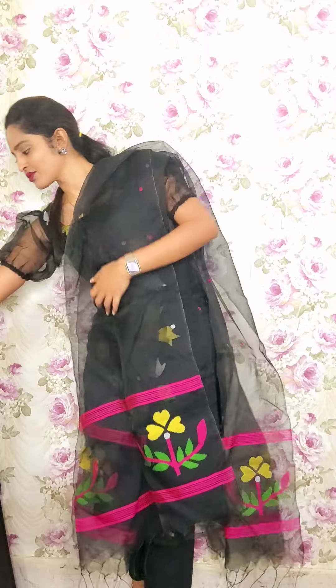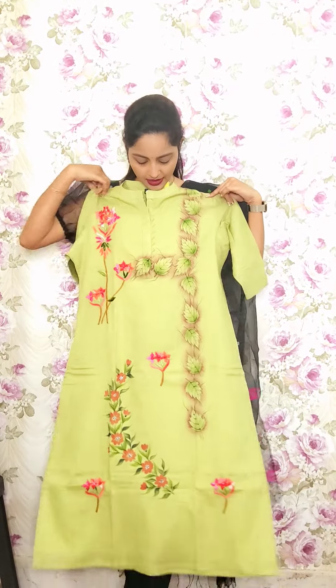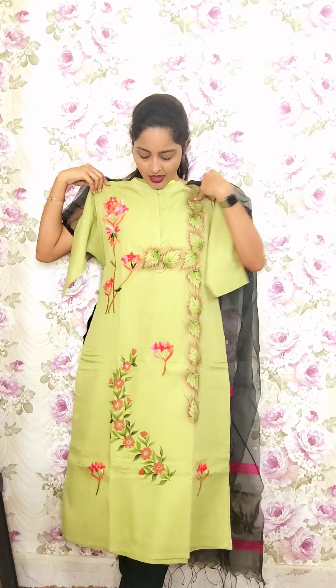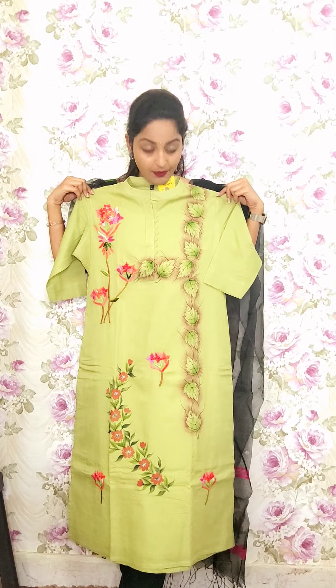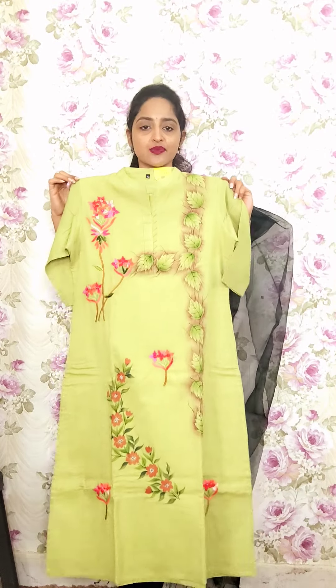The first one is pure mull cotton with lining and hand-painting. In the neck portion you have the collar neck with scallop and jinx, and it is hand-drawn painting with a bunch of booties with hand work. This is the handwork combined with hand-painting. This is T1 and is priced at 1450.